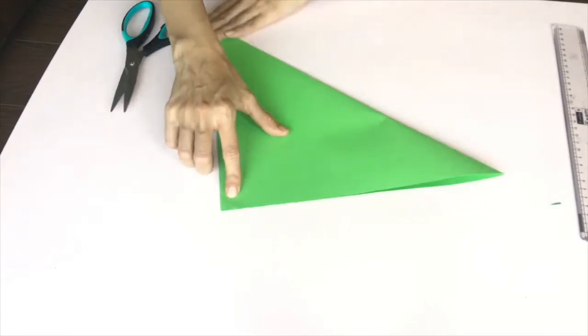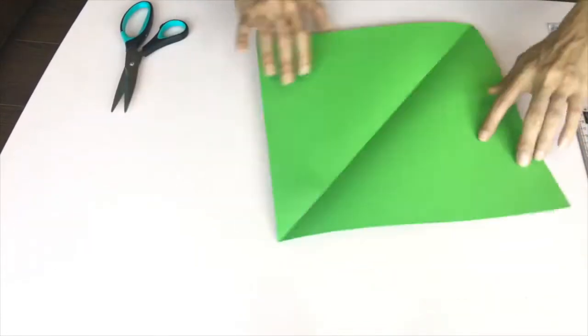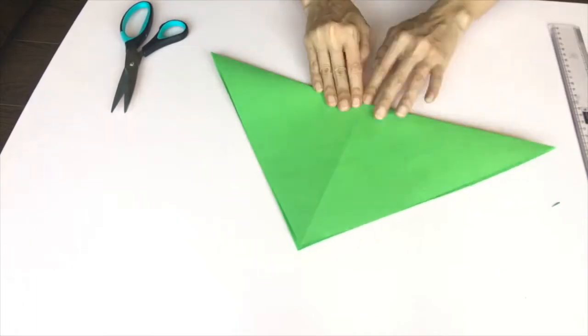Hi everyone, so we are making origami Christmas trees today and all you need for it is a square piece of paper and scissors.